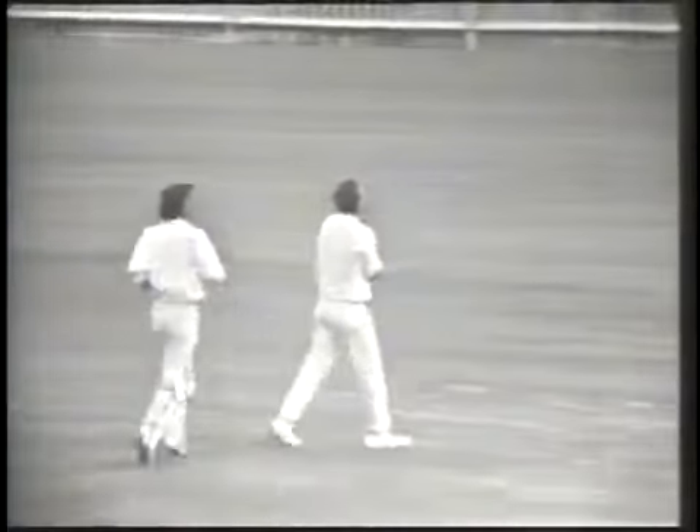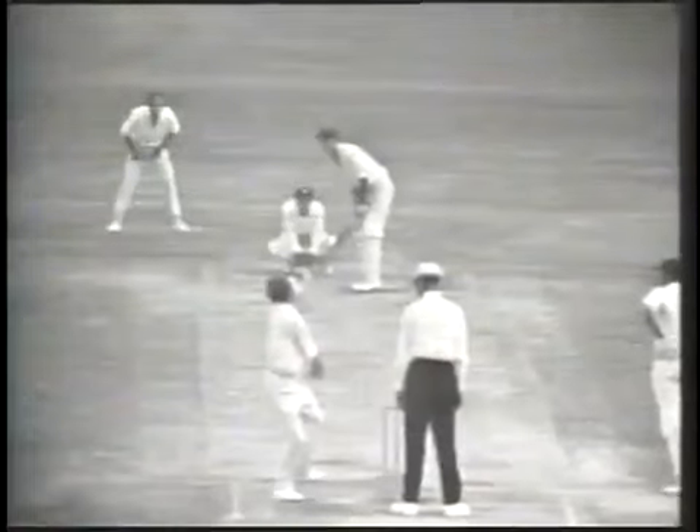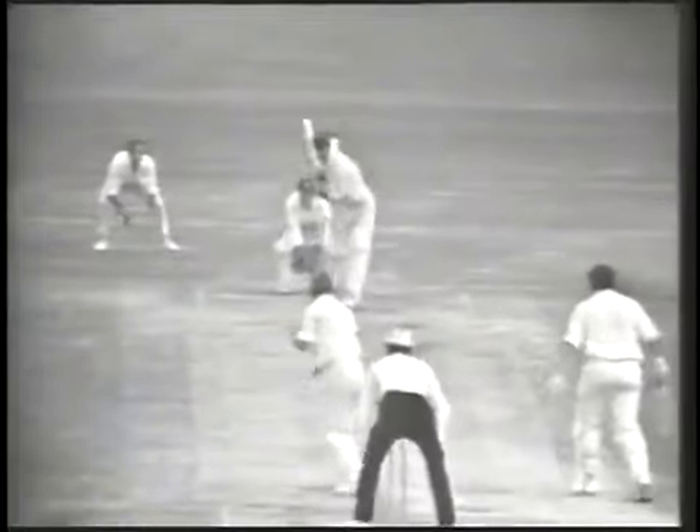Is he caught? Yes, he's out. Redpath caught Hampshire — a very good catch indeed. Bowled Illingworth for 14. Stackpole not out 49. Australia three for 71. Illingworth has one for seven.